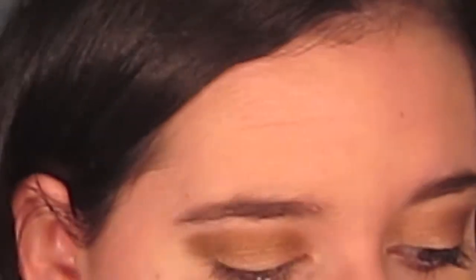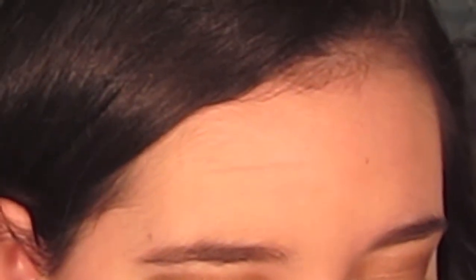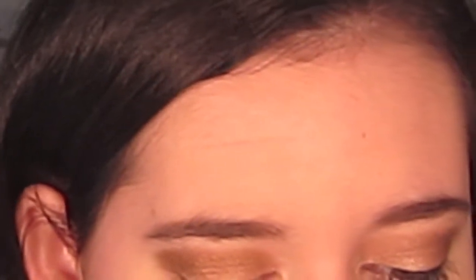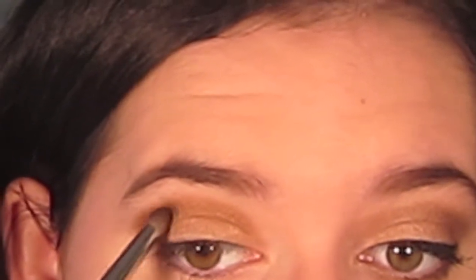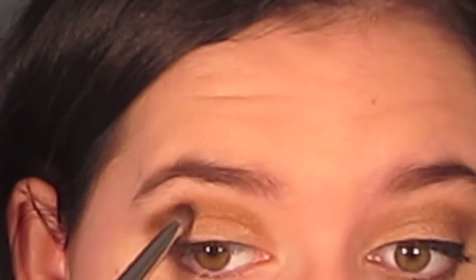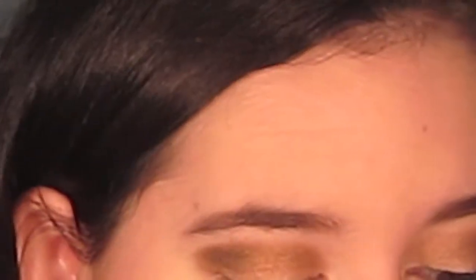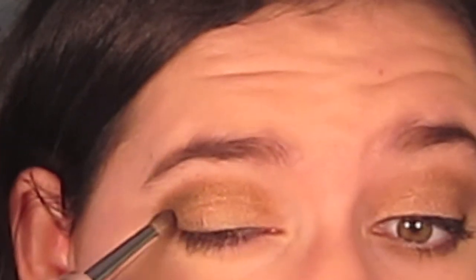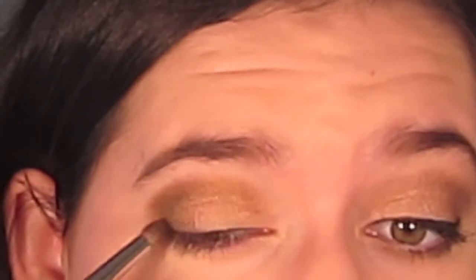Next, I'm using my E30 Pencil Brush and the color Dark Horse, and I'm going to use that as the outer corner color — it's kind of like a brown-black. I'm going to start in the outer corner and go about a third of the way in into my crease, then mimic that onto my lash line a third of the way in. It kind of makes like a V or a crescent shape on the outside of your eye.